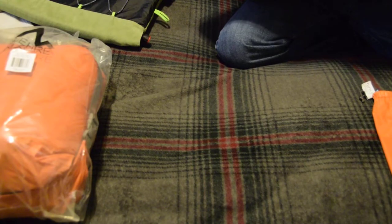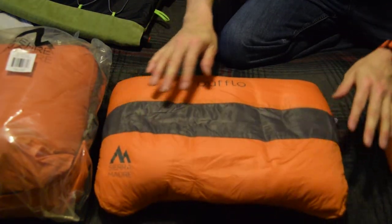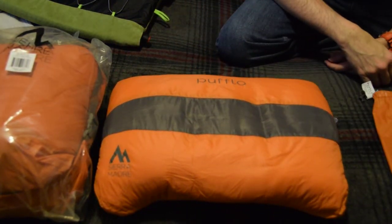One, two, three — it's completely blown up. That's probably way too much air, so you have to push some out to get it to be a little bit more comfortable.